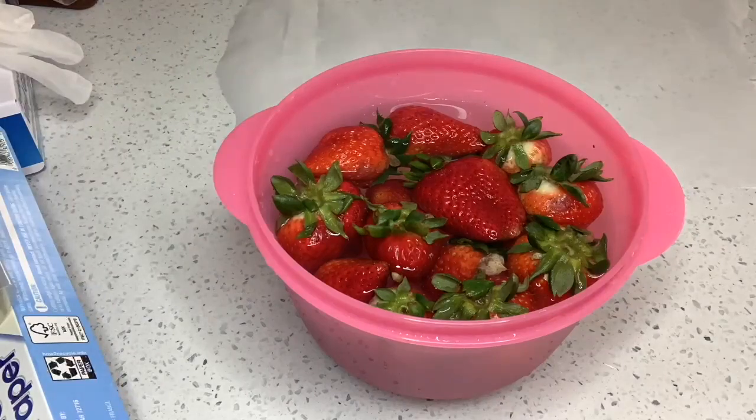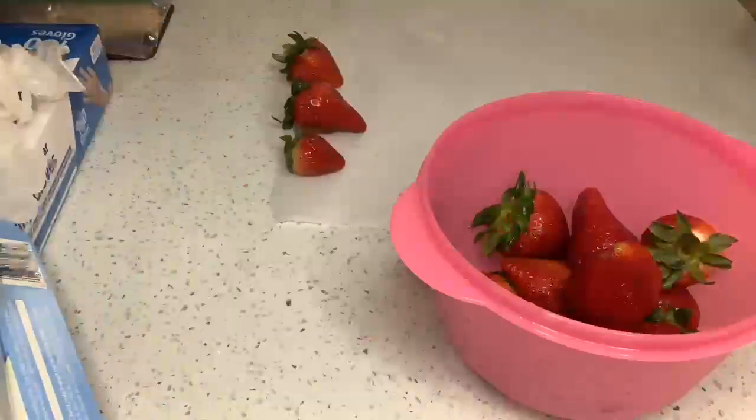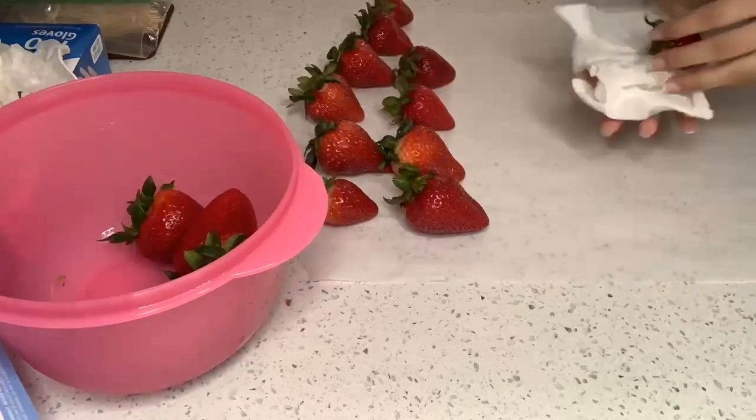In this part of the video I am washing the strawberries and setting everything up. Then you can see me drying and setting the berries on parchment paper.